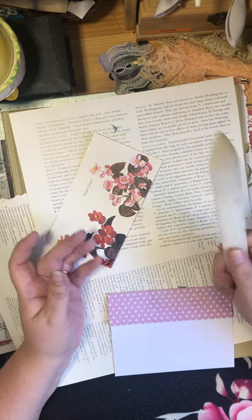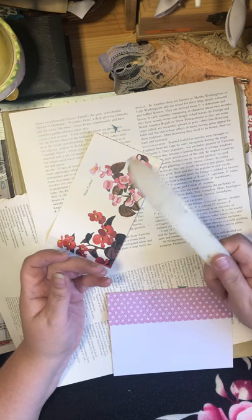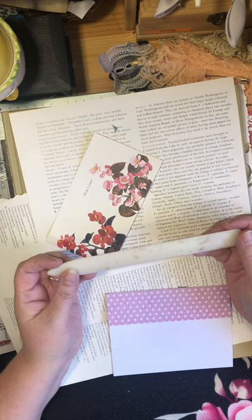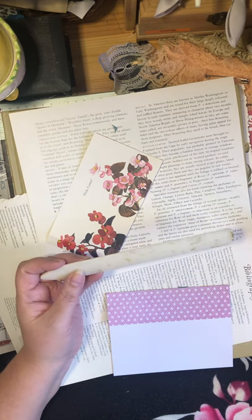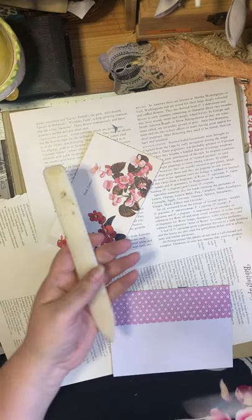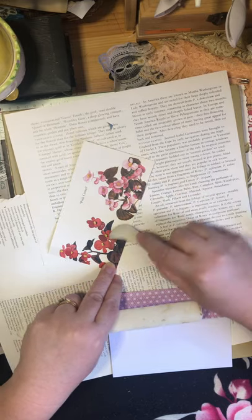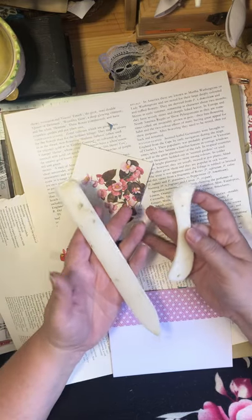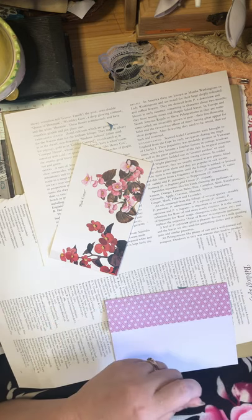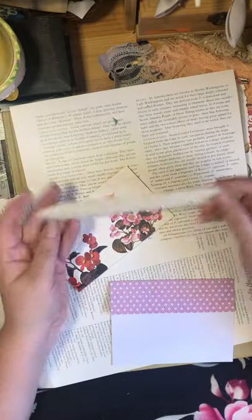Whichever way you want to go, I'll put links for both. Most of these bone folders also come with a second tool, which is great for any little spots and for smoothing glue — you're going to see me using it again when I'm smoothing down the glue. This needs a home because the minute I put it down, it blends into the white background.